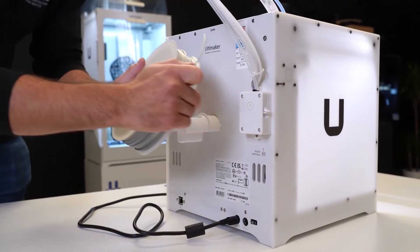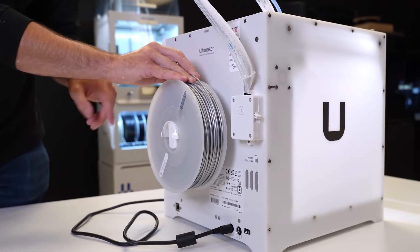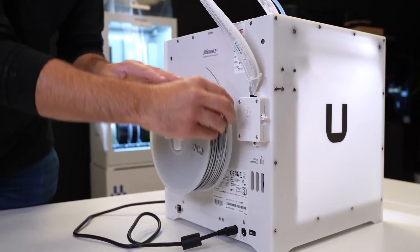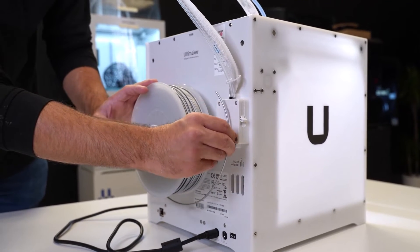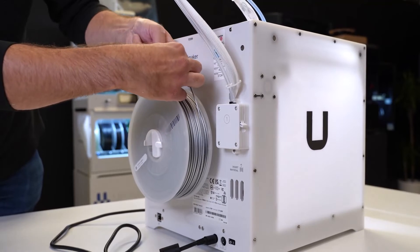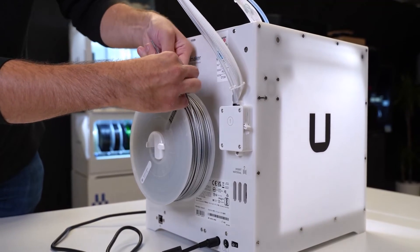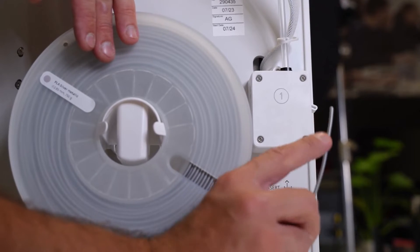We're going to load the material onto the back of the machine — push it on and you'll see it snap into position. The spool is positioned so the material comes straight off and goes directly into the feeder. There's a little bit of a bend, so we're going to do a slight straighten to help it channel through initially. We've got the material cut on a 45-degree angle and ever so slightly straightened.